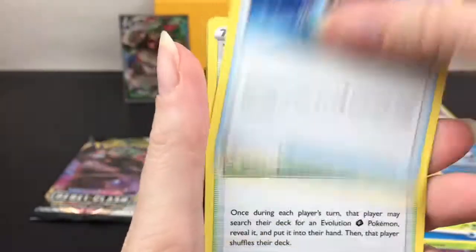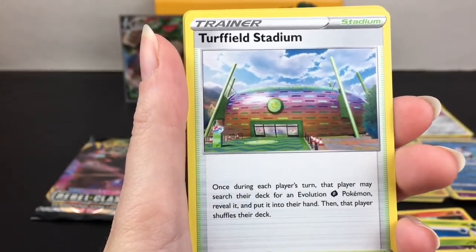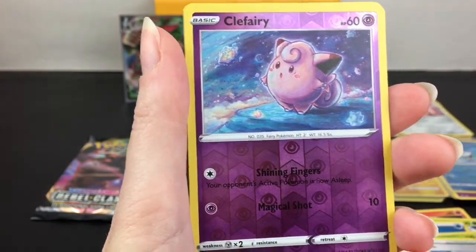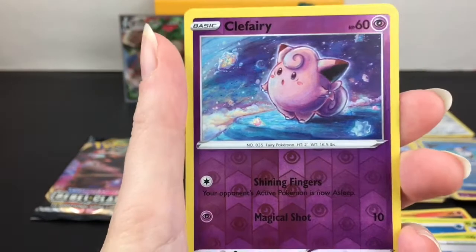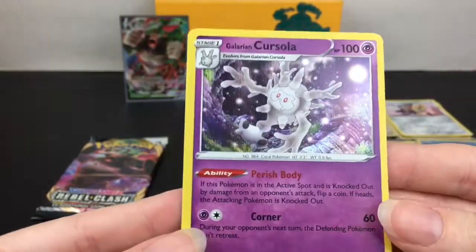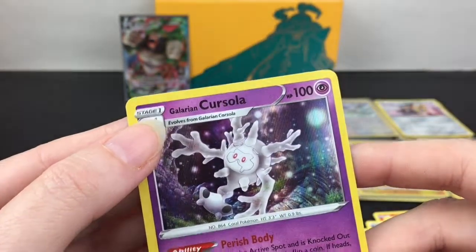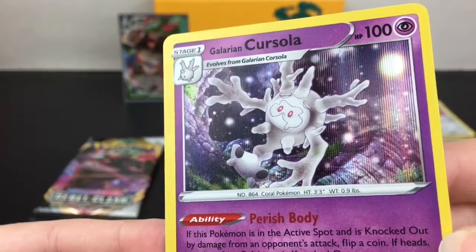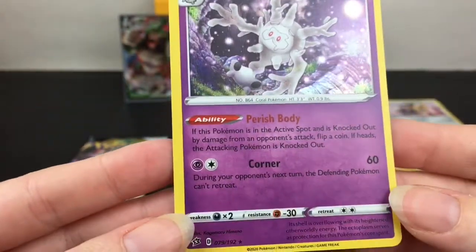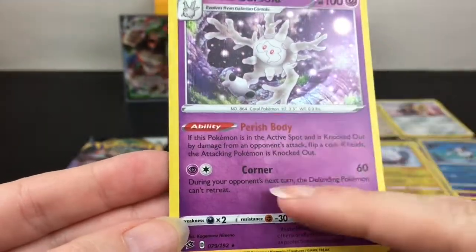Turf Field Stadium - it's a cool stadium card. Clefairy is our reverse holo - that's really pretty, I like that artwork. And then we have a holo rare - that's the Galarian Cursola! There's a vertical holo design. That's the stage one version. It does Perish Body - cool.